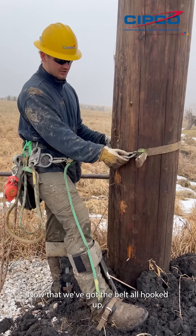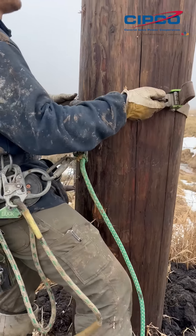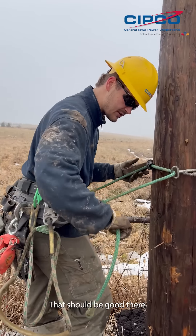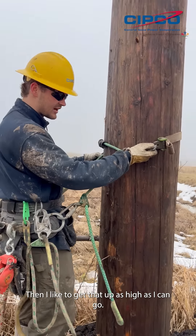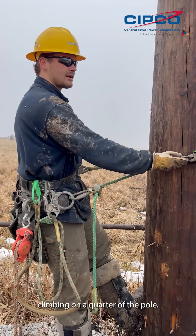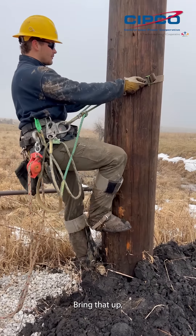Now that we've got the belt all hooked up, we keep our handles at nine and three. I usually have this loose enough to get an arm in between you and the pole. I like to get that up as high as I can go — just start off as far as you can get in there. When you're climbing you want to make sure you're climbing on a quarter of the floor. To climb the pole, you start like that, bring that up — one, two.